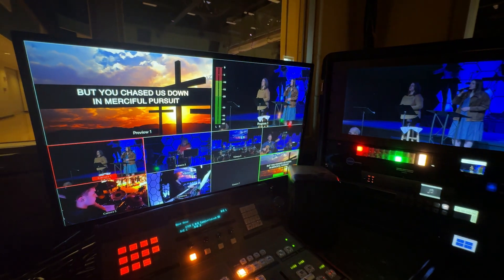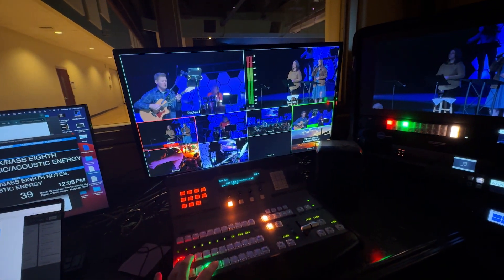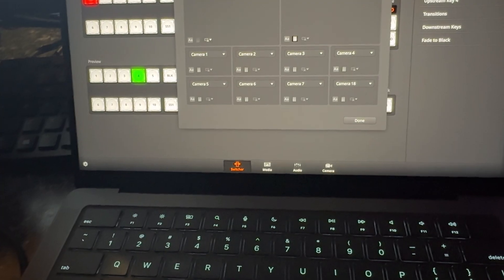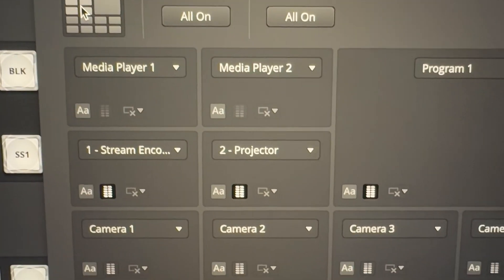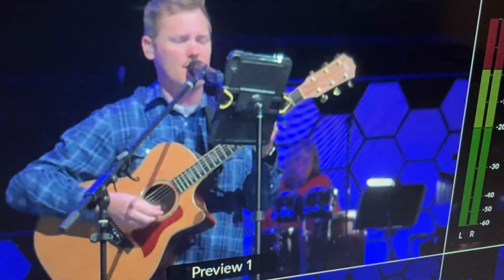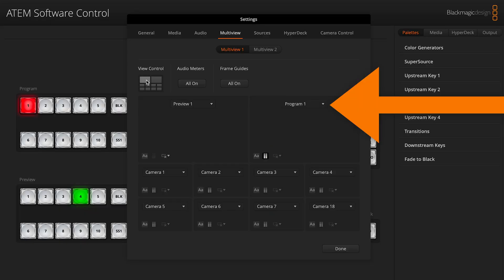Let's start this list with the fully customizable multi-view. This is what the normal 10-box multi-view looks like with preview and program at the top, then cameras one through four and five through eight across the bottom. With the customization options in this ATEM switcher, the multi-view can be customized any way you'd like. You can turn it into a 16-box multi-view or make it a four-box multi-view. Each of these boxes can be assigned to show any input or output, so it's completely customizable.